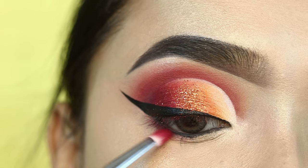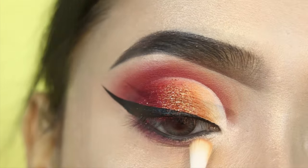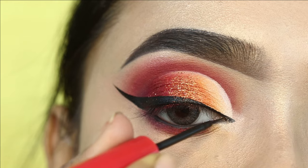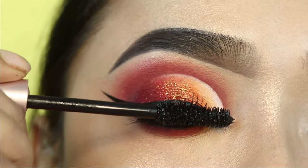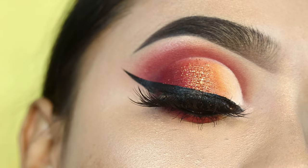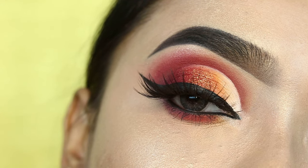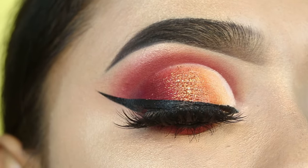Next, I will apply the darker red shade on the lower lash line on the outer side, followed by orange then yellow — just follow the same color sequence. I'll line the inner corner with the same eyeliner. For mascara, I've used L'Oreal Lash Paradise mascara on both upper and lower lashes. This is the final finished look — I've also applied false lashes. I hope you enjoy today's eye makeup! All products used will be linked in the description box. See you in a new video — take care, bye bye!